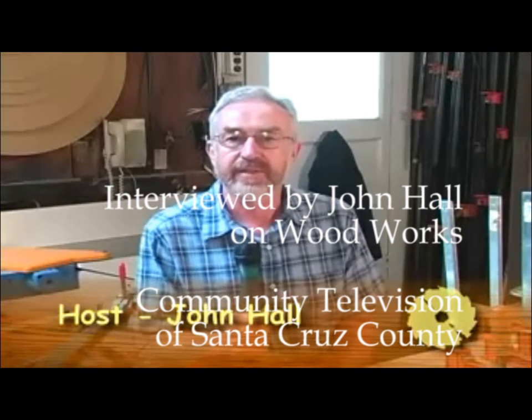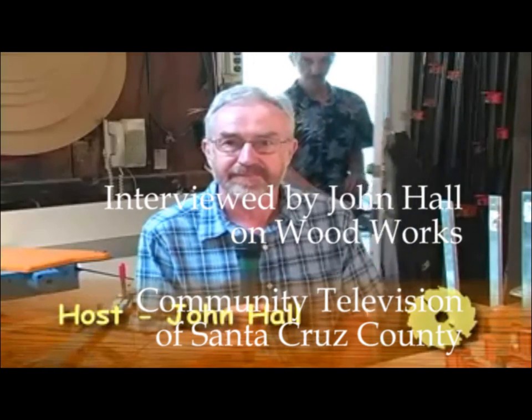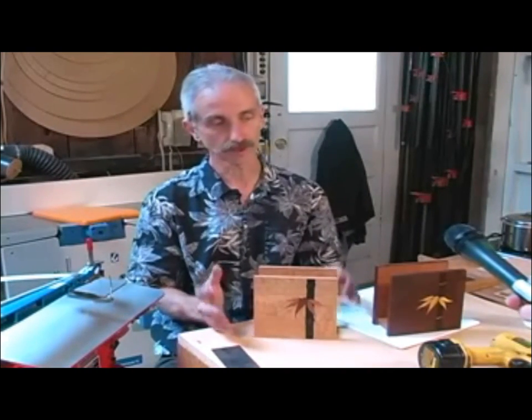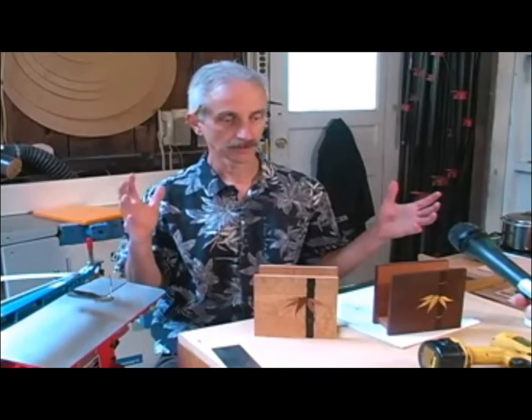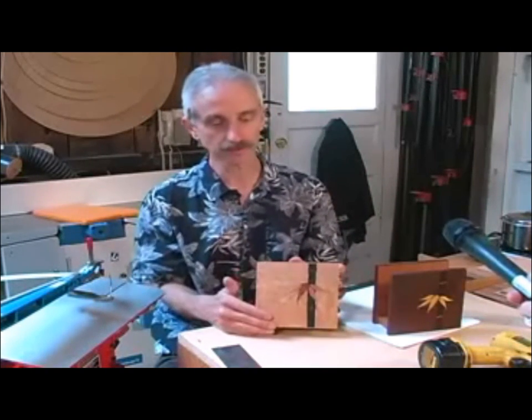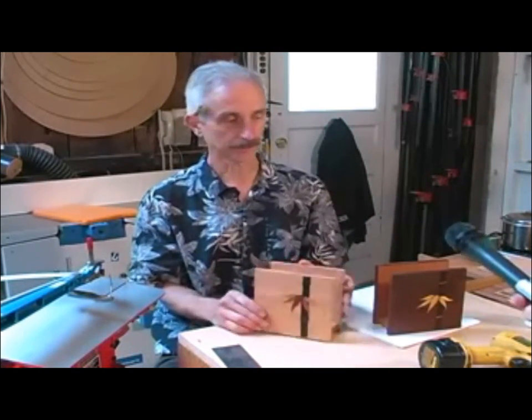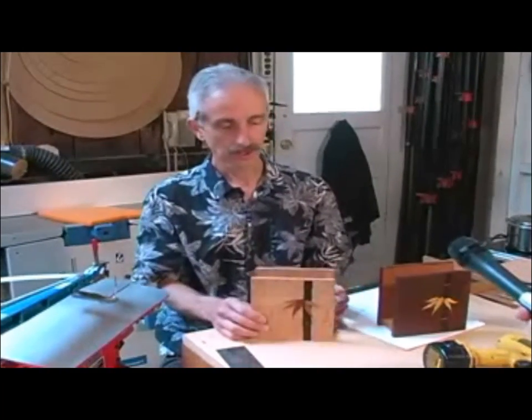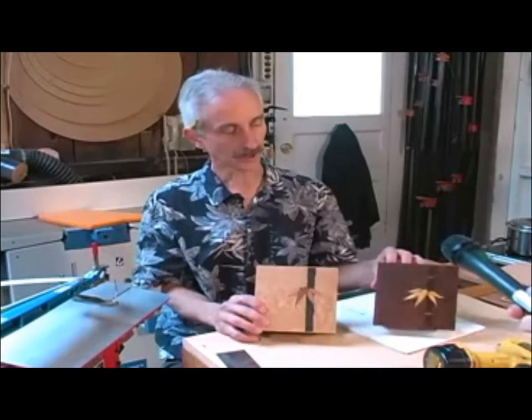Matt's going to demonstrate the marquetry process. Typically his marquetry is used on larger pieces of furniture, but he also does smaller pieces that are nice ways to display marquetry while also being functional — used as a letter holder or a napkin holder. Here are a couple of examples, including a little bamboo design.